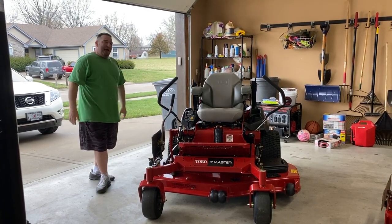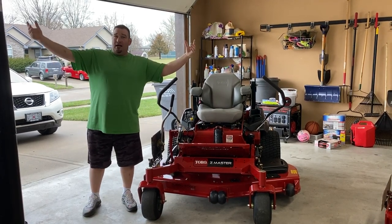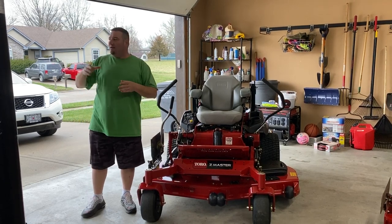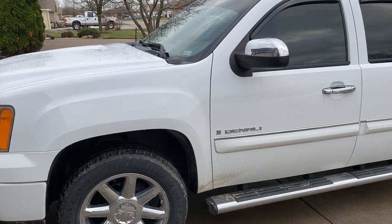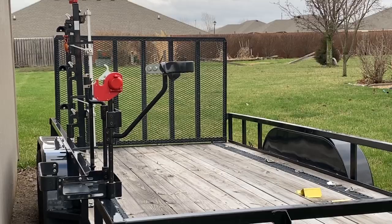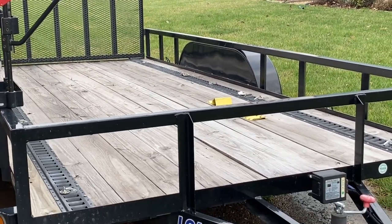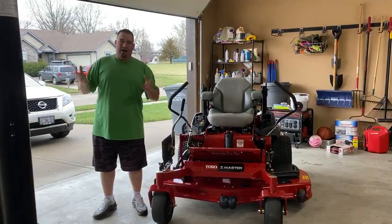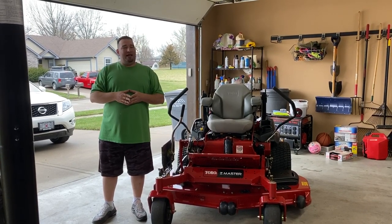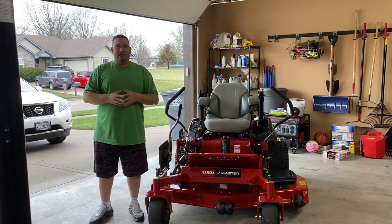So guys, that is my 2020 setup slash garage setup. You've pretty much seen everything I have. I've got the same exact trailer. My truck is absolutely filthy, but it's an 08 GMC Denali with a 6.2 liter. And then I've got a seven-and-a-half by 16 trailer sitting on the side of my house. Thanks for watching guys — don't forget, we will see you soon. Be watching for upcoming videos and don't forget to hit that subscribe button.